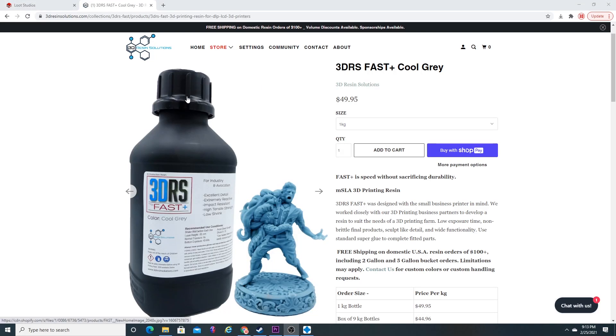Without further ado, the first resin on our resin review journey is from 3DRS — 3D Resin Solutions — this is 3DRS Fast Plus Cool Gray. All of the resins are made here in the United States, in Illinois. You can purchase this resin through their website. This is great if you're running a print farm, cranking out miniatures — say you're selling them on Etsy — because you can get them in the one kilogram bottle all the way up to a two gallon bucket.